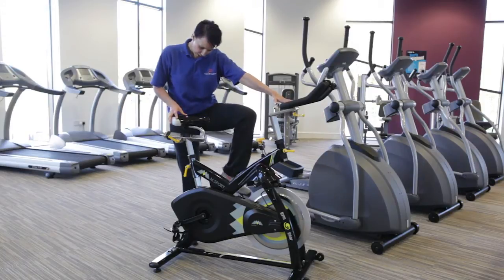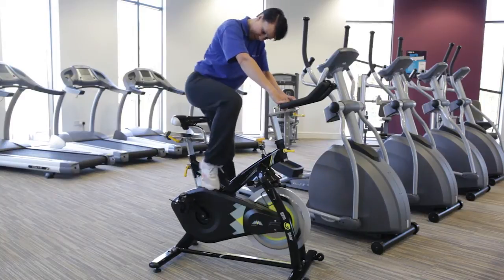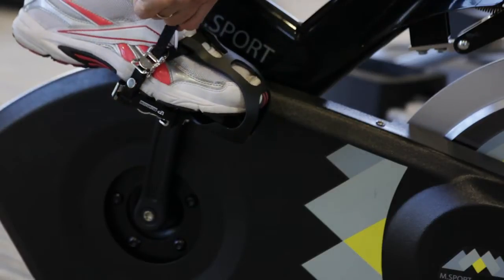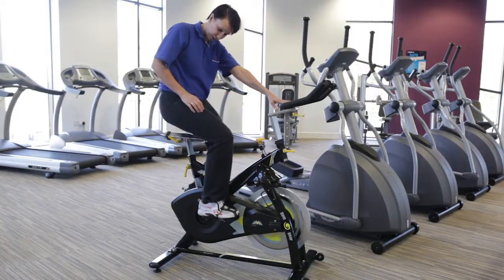Then we need to get onto the bike. Pop one foot into the pedal, take it to the bottom, hold the handlebars and then mount the bike. One of the most important things is you must tighten the straps before you start pedalling. Once we've got the straps nice and tight, get the feet level.